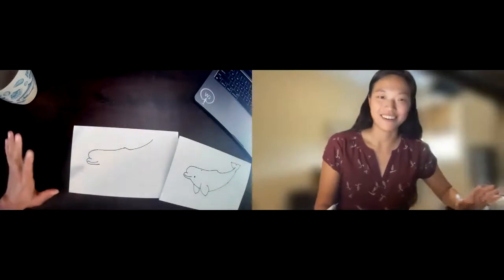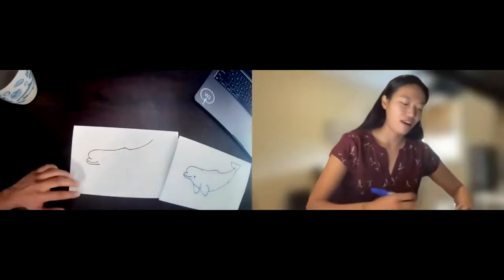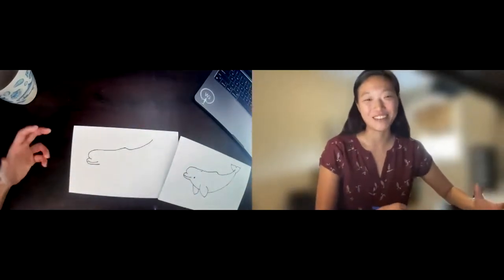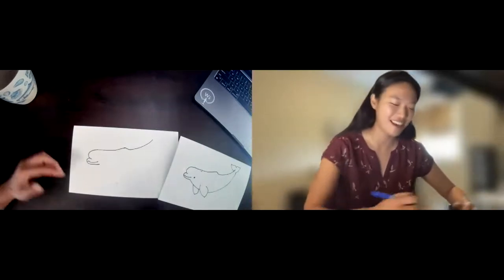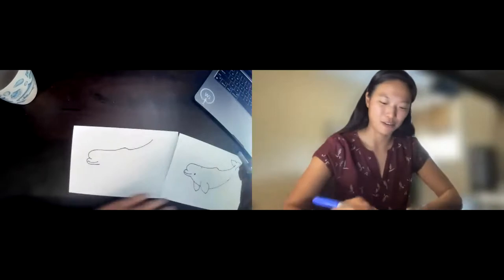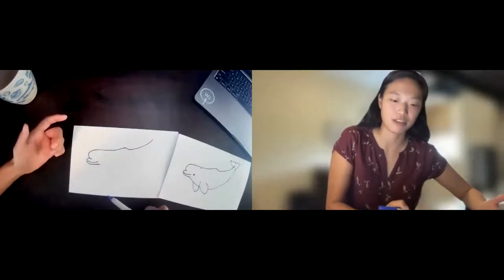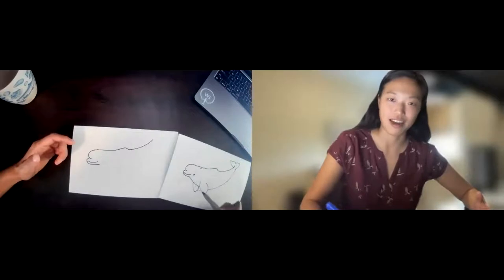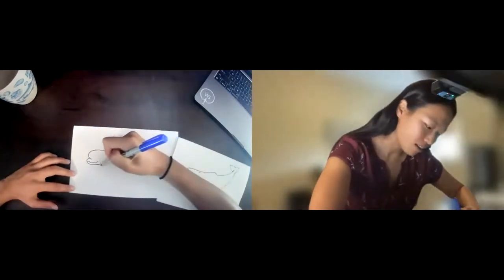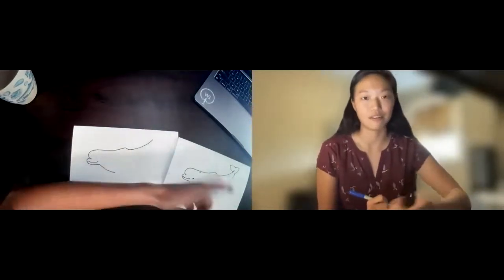Starting to look a little bit more like a beluga now. We're going to continue and start drawing the ventral side — the belly. Part of the reason why belugas are so cute is because they have so much blubber, which they need because they live in really cold arctic waters. They're not as streamlined and sleek as some other dolphins. So instead of just continuing the line from the lower rostrum, we're really going to bring it down to show their big blubbery belly. I'm going to pause here because I'm going to be drawing the fins.